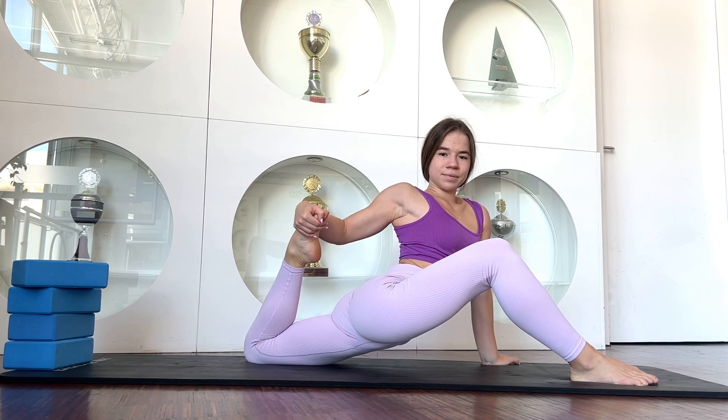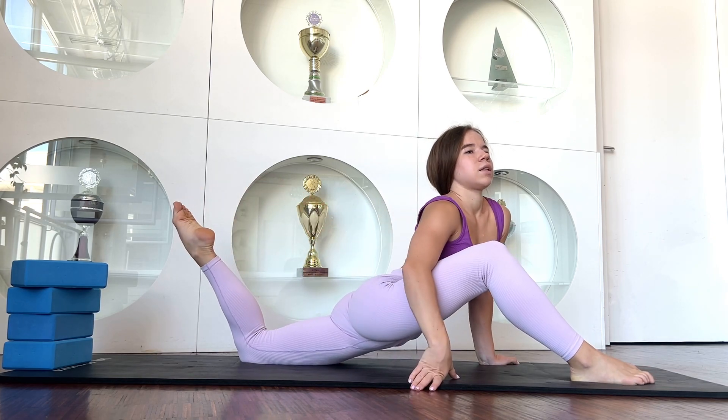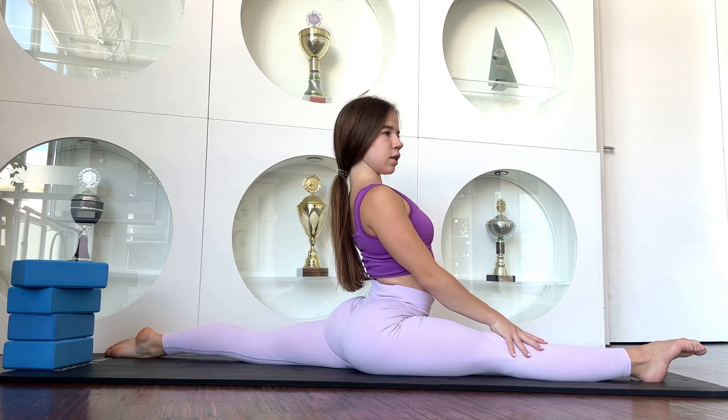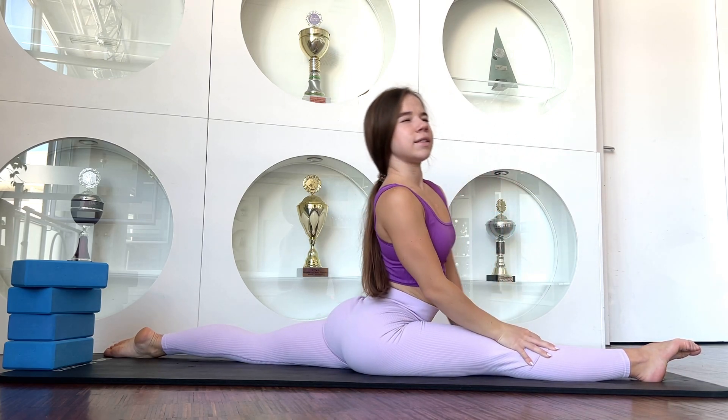Stay here. Now you are going to sleep — just sit here, relax, go down and up.